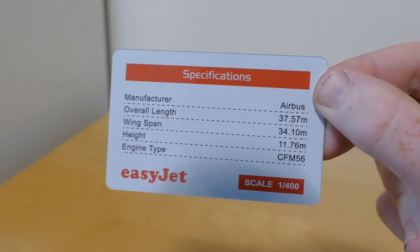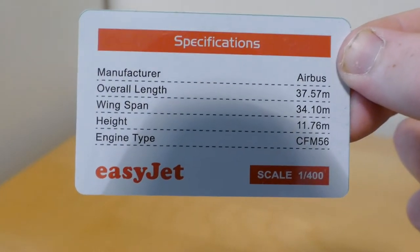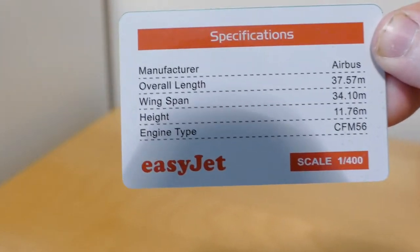The manufacturer listed is Airbus. Then it gives the overall length, wingspan, and height. The engine type is the CFM56 engine, and it also says EasyJet and the 1-400 scale.